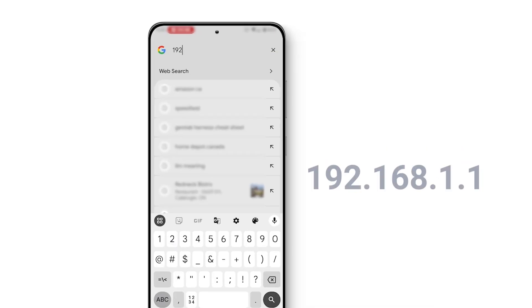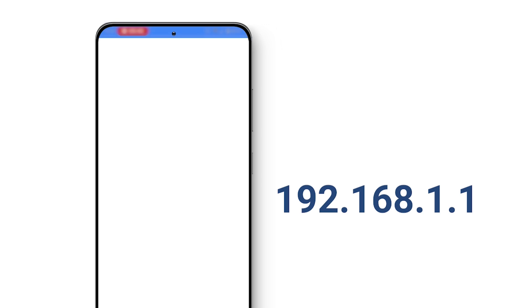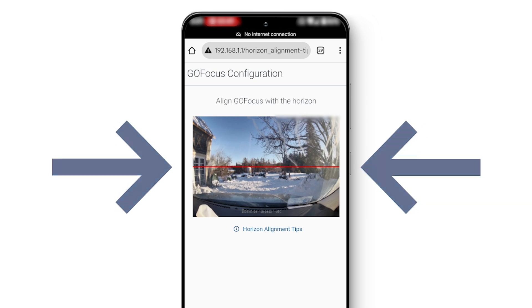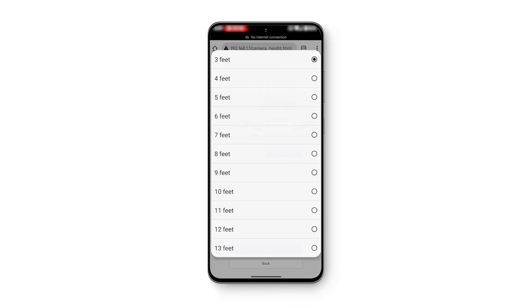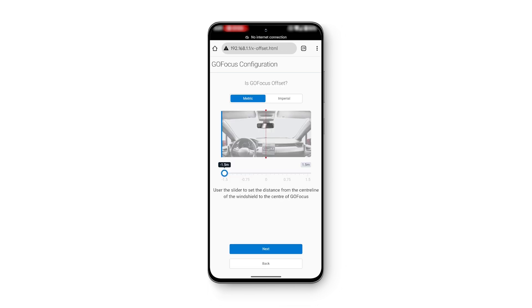On your browser, enter the following address to access the GoFocus sensor portal. Press Next to calibrate the lens. Ensure the red horizontal line is aligned with the intersection of road lines. Press Next and input height and lens offset parameters according to the in-app instructions. Then enter the sensor location on your windshield to complete the calibration process.